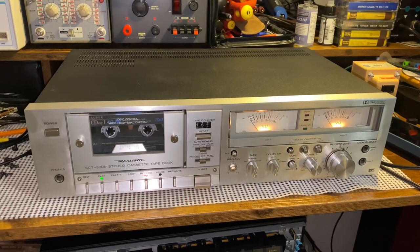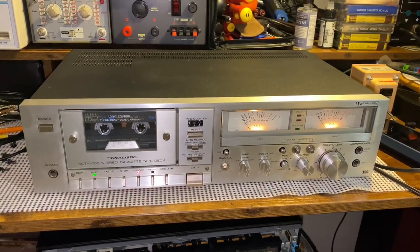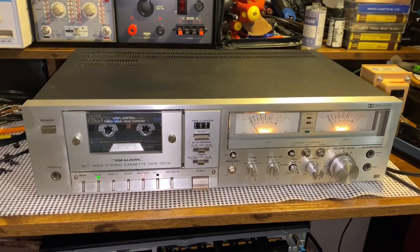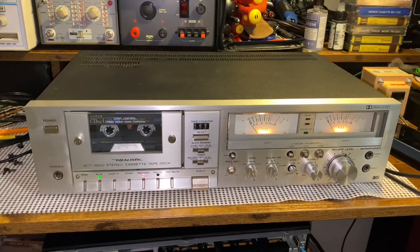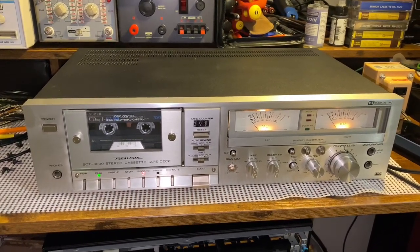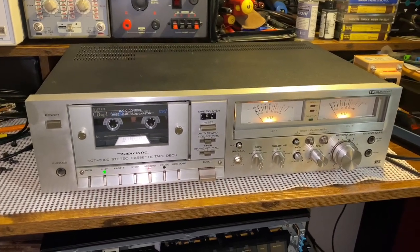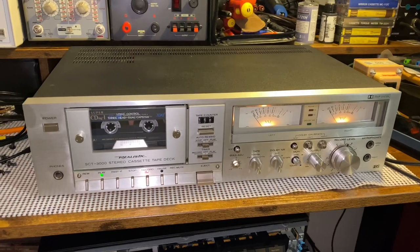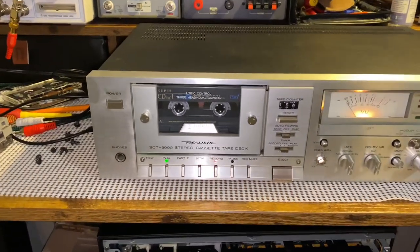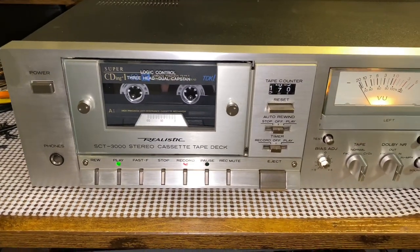This one was the top-of-the-line Radio Shack cassette deck that they made for the time, and they made a few others that were really good. I don't know if this is like the top, top one, but from what I've read on the internet about this one, it's a pretty sought-after model, and it's got some interesting features on it. It's got those soft-touch controls on the front.